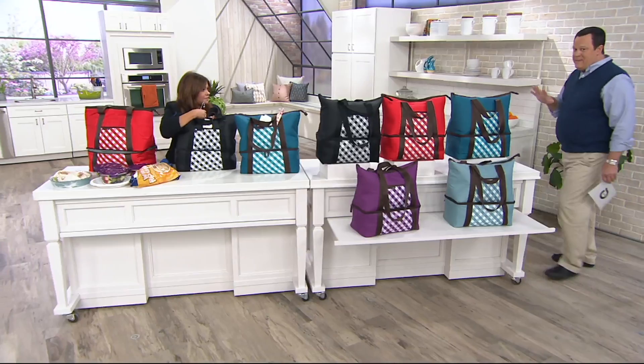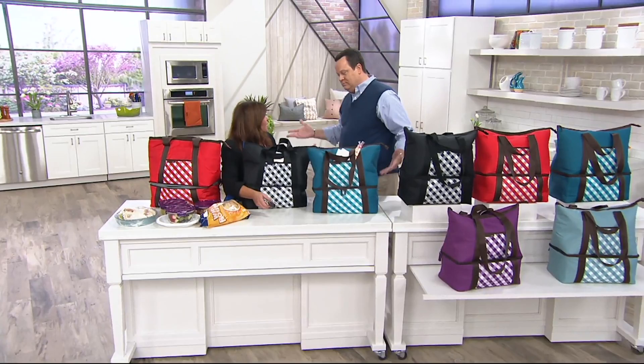I do want to remind you that this is on three easy payments. Good news is it's on easy pay — bad news is it goes away end of day. So get your easy pay now. This is brand spanking new today, and it's the perfect day for it too — it's going to hit 80 degrees today, so people are finally thinking about warmer weather.